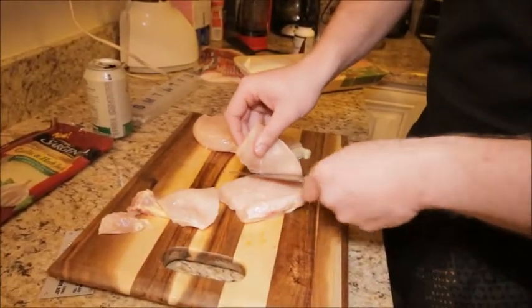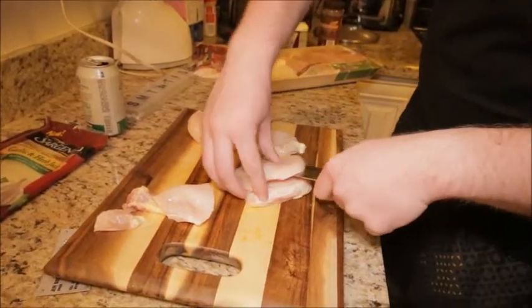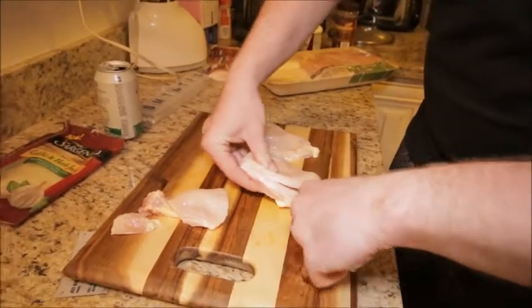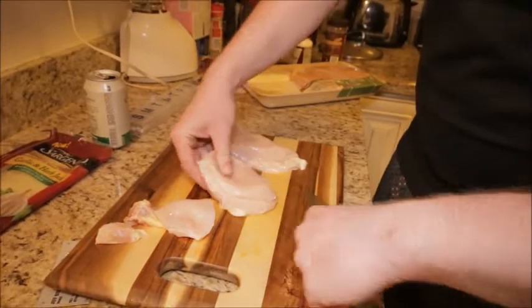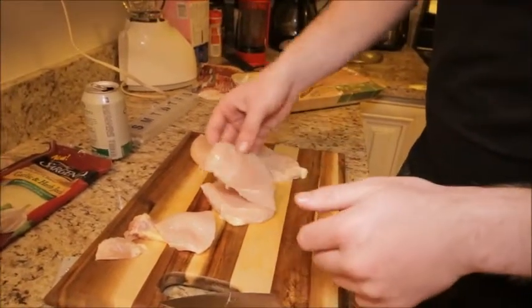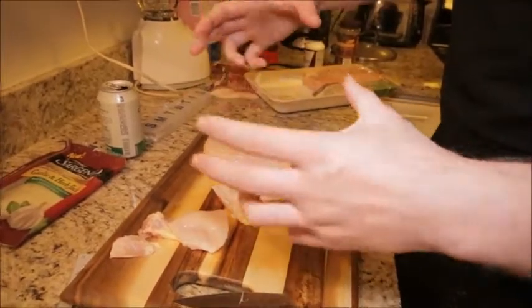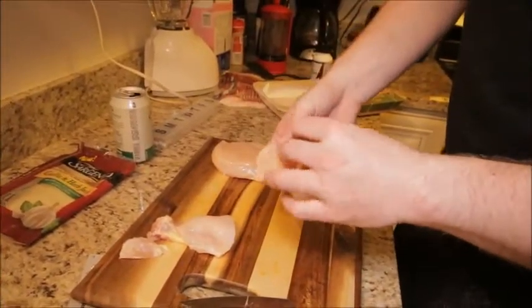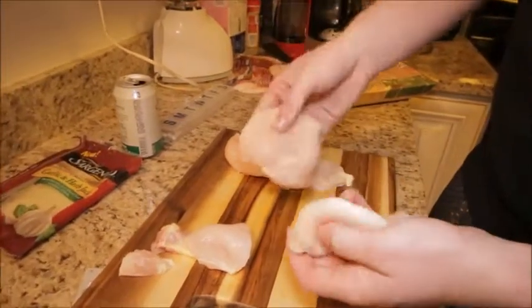It might seem thin, because that's what I thought when I first started making these. But I realized very quickly if you start trying to make these with big thick pieces of chicken on each side, it's gonna suck because you can't eat it — the sandwich is gonna be huge and it's just not worth it. So you want to cut it pretty thin.